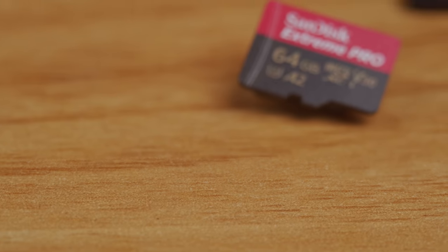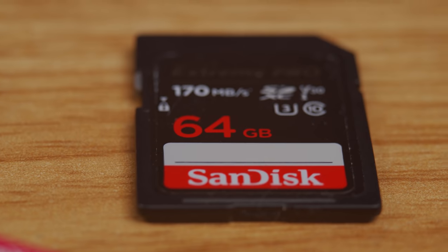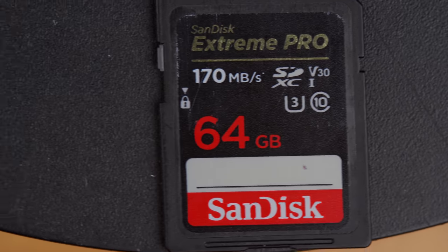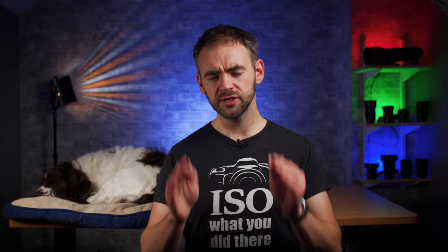I bought a 64GB SDXC Micro SD Extreme Pro to put it up against the 64GB SDXC SD cards that I normally use, to see how well they compare. All the tests I did were done using the Sony a7 III. The very first test was how many shots can you rattle off before the buffer starts to slow down?